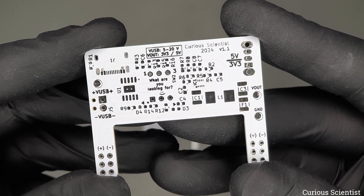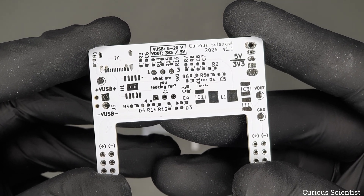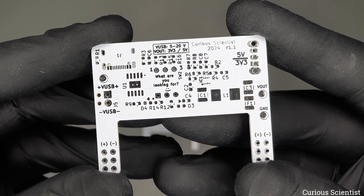There were three little things I wanted to fix. First, I added an extra 1 MHz resistor between the shield of the USB connector and the ground. It is not a groundbreaking update, but I typically include this resistor in my other designs, so I wanted to add it here as well.